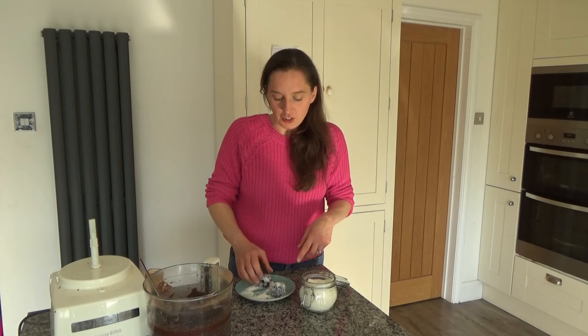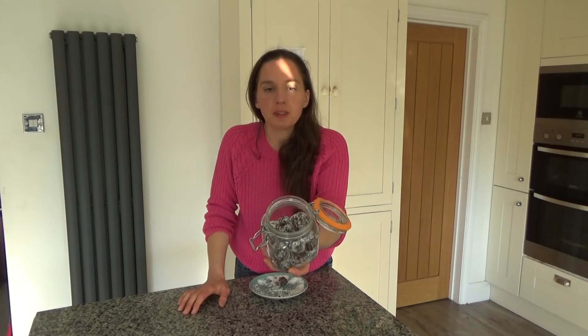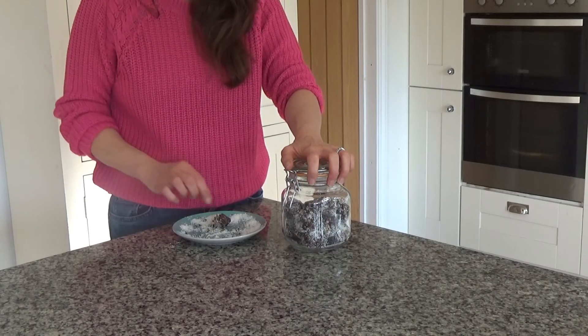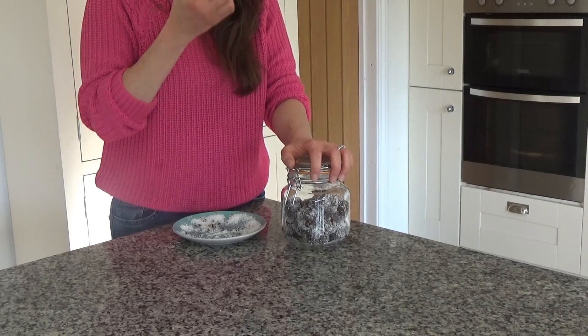I'm just continuing to roll the date balls in the desiccated coconut. I've finished making them and put them into a really nice mason jar that I'm going to give to my mum later, but I did save myself a small piece of the mixture to try now because it smells so good.